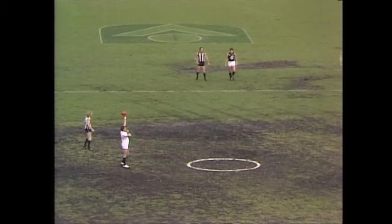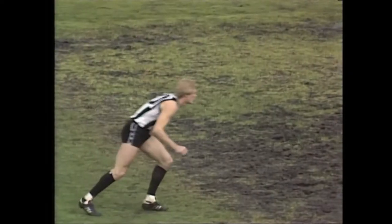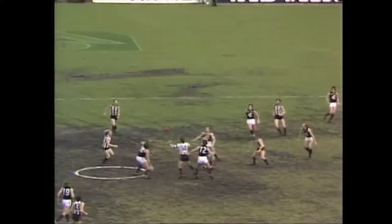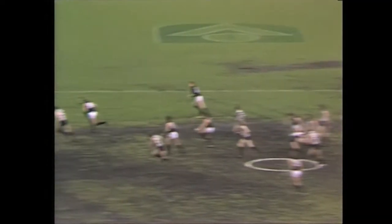Here we go, the first quarter. Listen to that roar. First quarter of the 1979 Grand Final. Not a bad bounce from the umpire. Peter Moore trying to get the big tap out, but he couldn't do so. Purse-Jones taps the ball out wide. Carlton go forward. It's driven up by Johnston to the Blues.